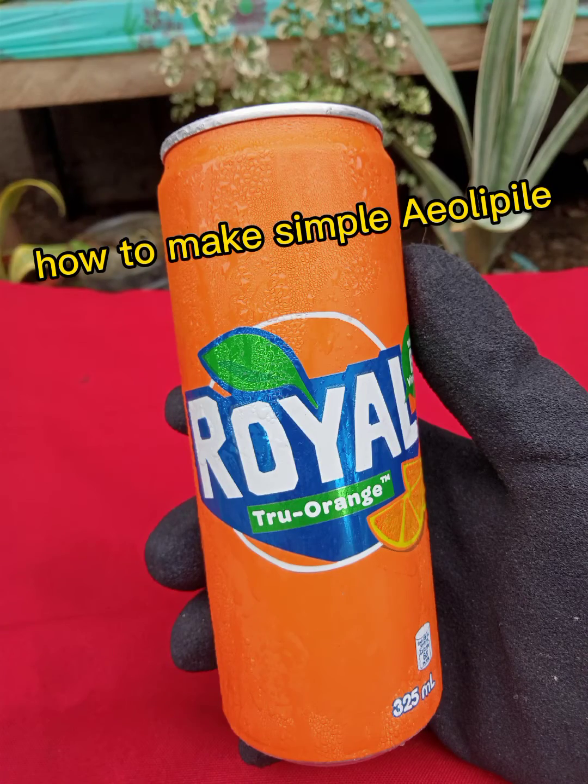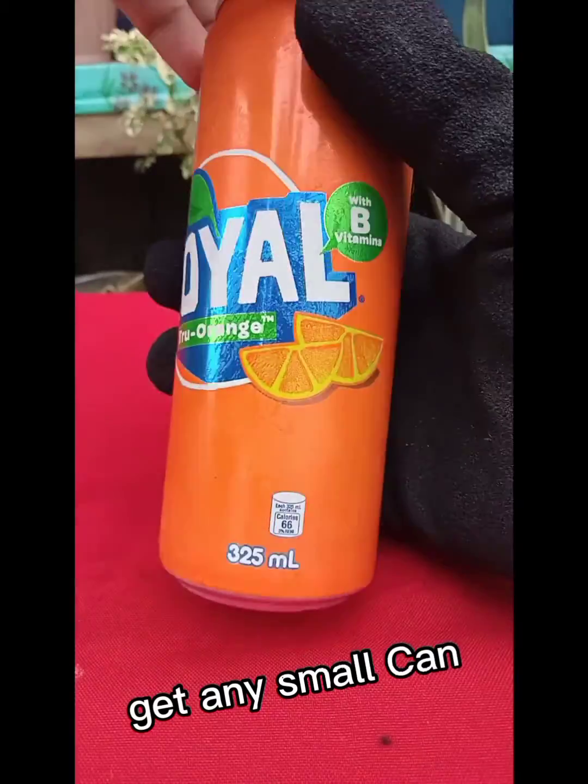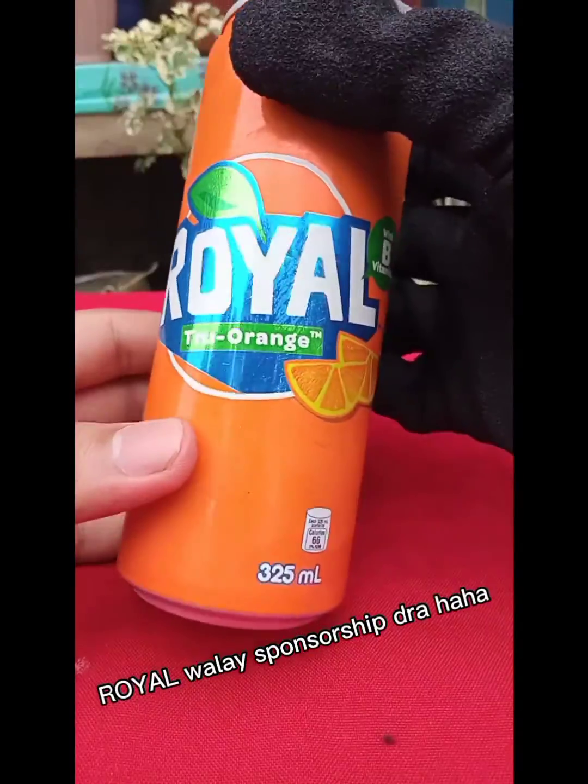How to make a simple yal appeal. First, get any small can.